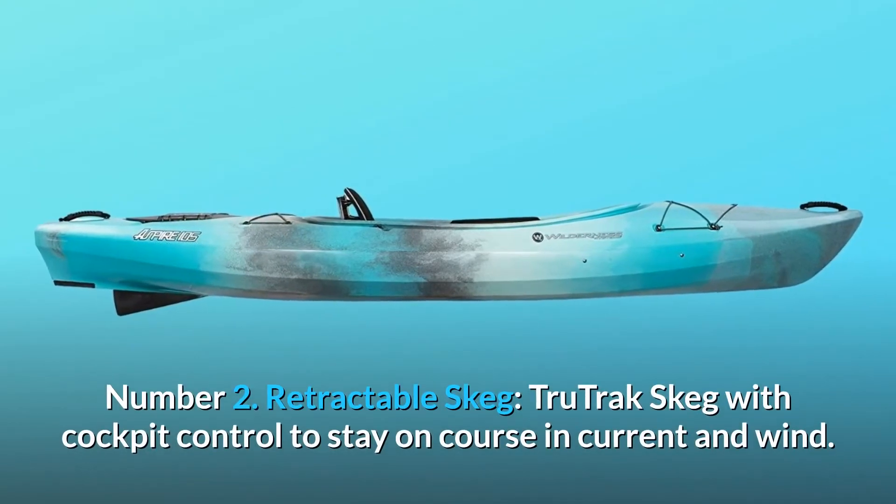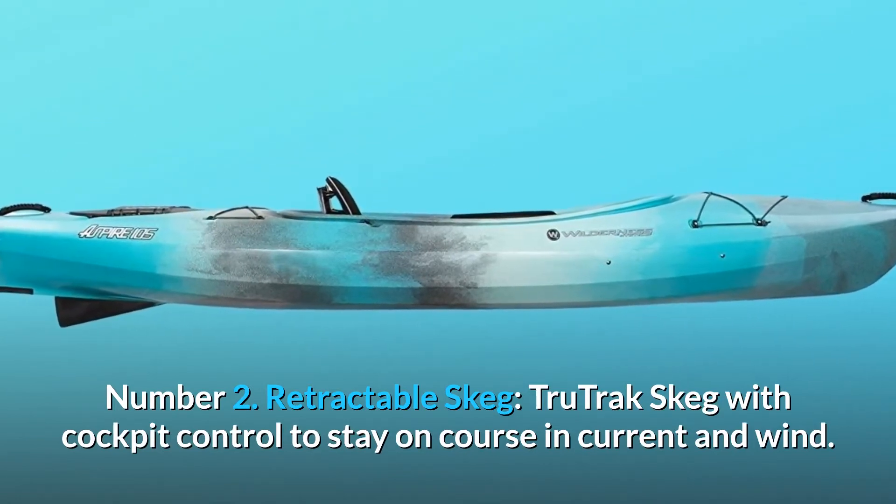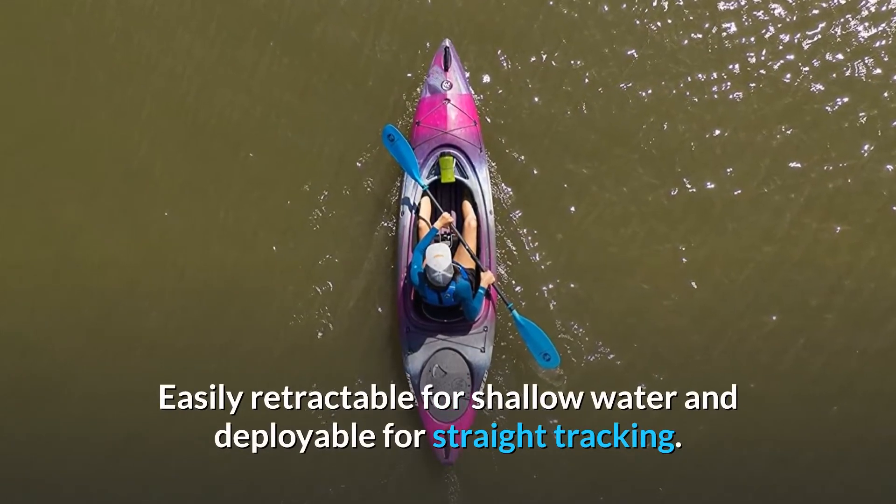Number 2: Retractable Skeg. TrueTrack Skeg with cockpit control to stay on course in current and wind. Easily retractable for shallow water and deployable for straight tracking.